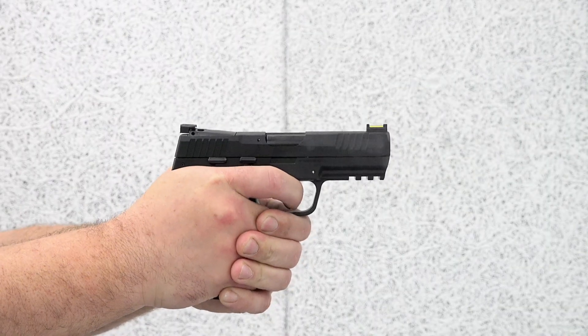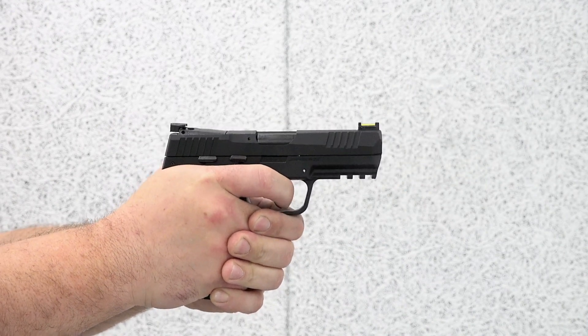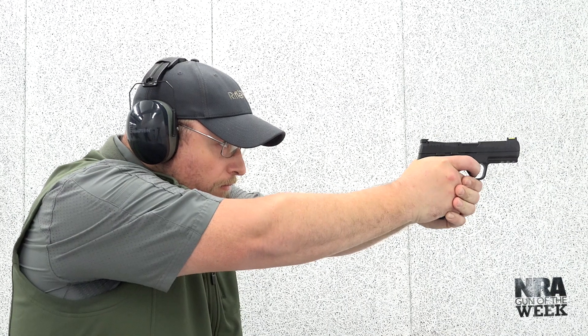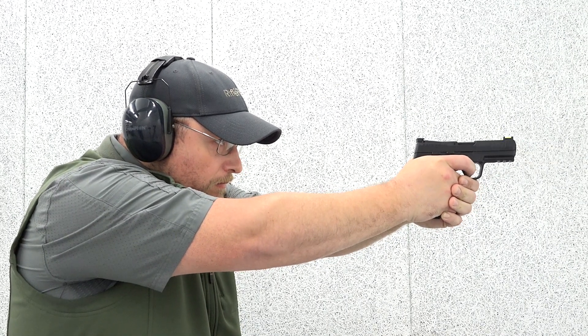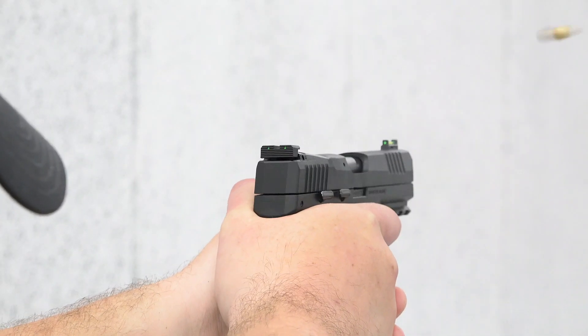Featured on this Gun of the Week video preview is a .22 caliber repeater from Sig Sauer that accommodates accessories and has the ability to shoot all day without hurting your pocketbook or your fingers. Sig Sauer is no stranger to semi-automatic handguns, especially .22 caliber rimfires.